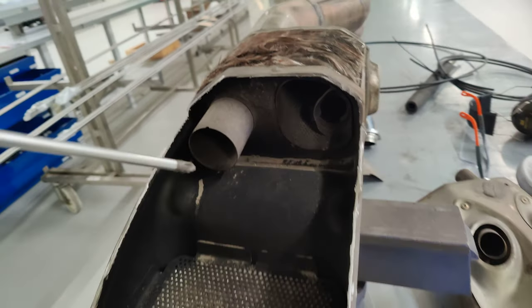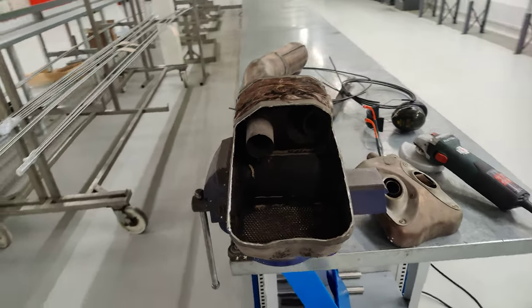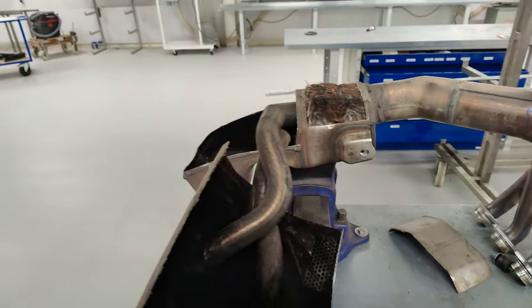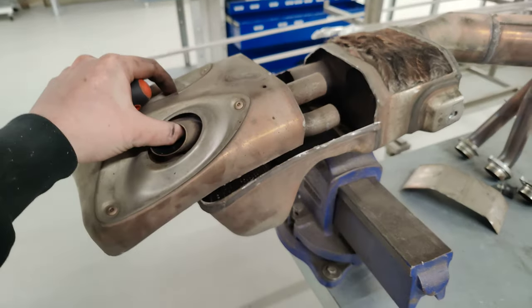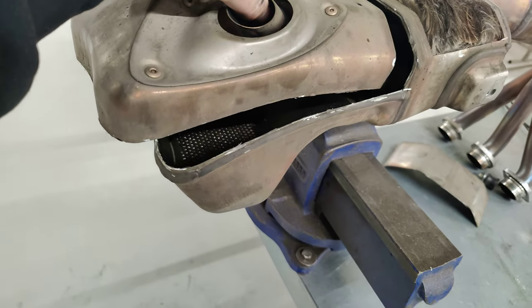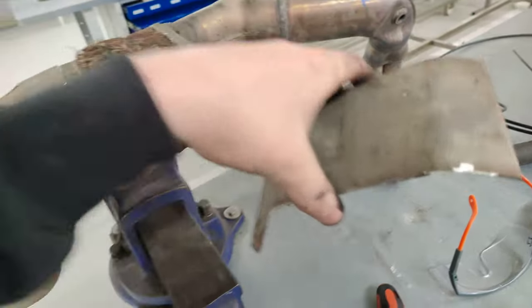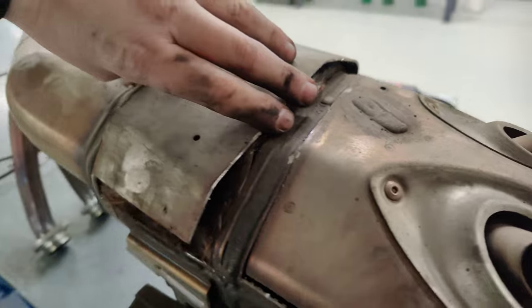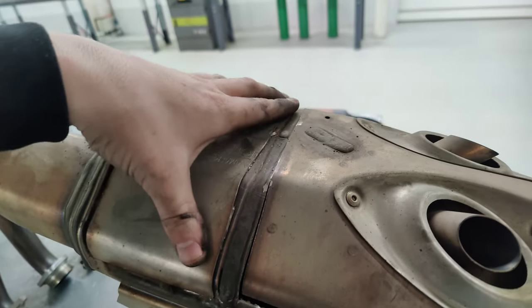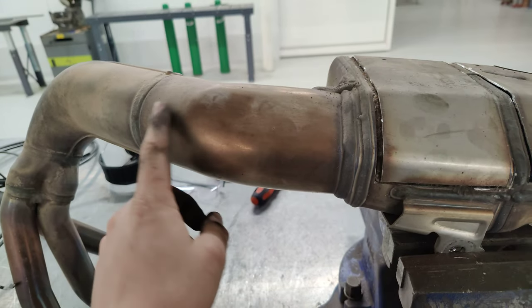I hope you know how it looks like from the inside, and I hope I helped you a little bit with it. I think over here or here is the cut.